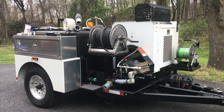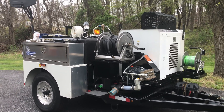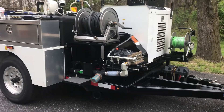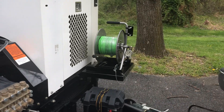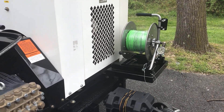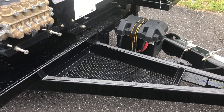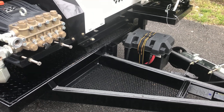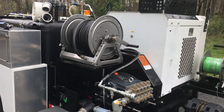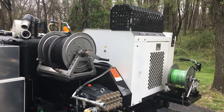I'm going to do a walk around of this Mongoose 184 trailer jetter. It's a powerful jetter — 18 gallons a minute, 4,000 PSI. What I love about this particular unit is how versatile it is. It's got an eighth-inch mini reel attached to the front — could be a quarter, you could do both. You can also mount a three-eighths wheel heavy duty cart with 200 feet of 3/8 jet hose, so this thing allows you to go from a 1.5-inch kitchen sink drain to a 12-inch main on your next call.